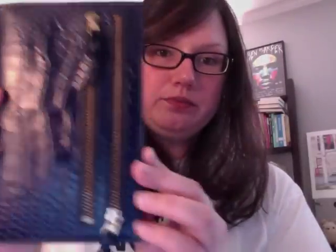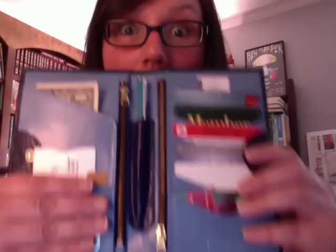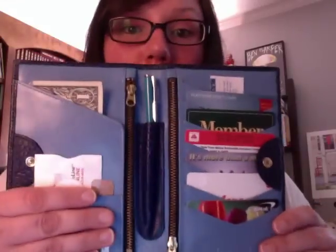One of my favorite things: I got this crocodile wallet. It has two zip sections here for cards, then it opens like this — I'm gonna cover up my driver's license — and you have your cards here, a fold here, another pocket, zips on both sides, and even a pen. It is the best wallet. I love it. It keeps me organized and makes me feel efficient.